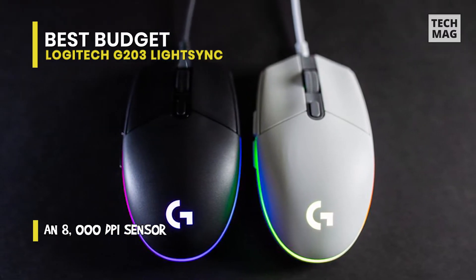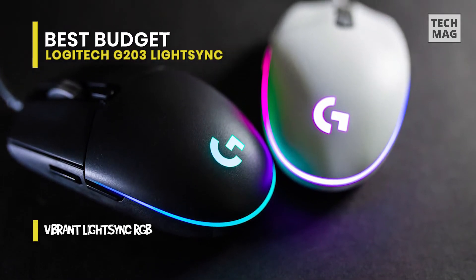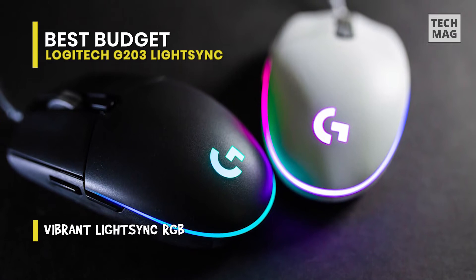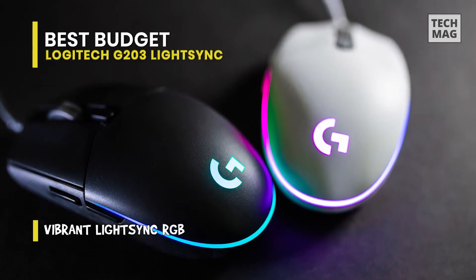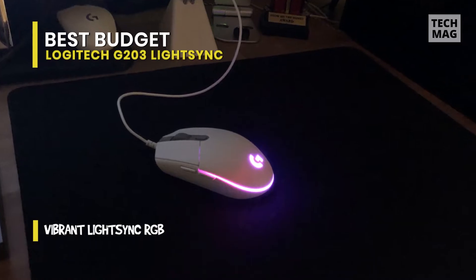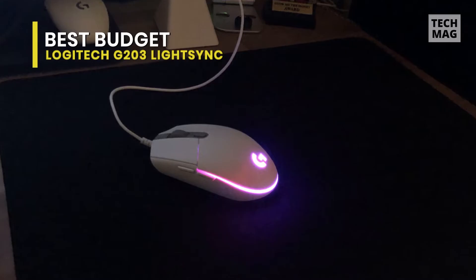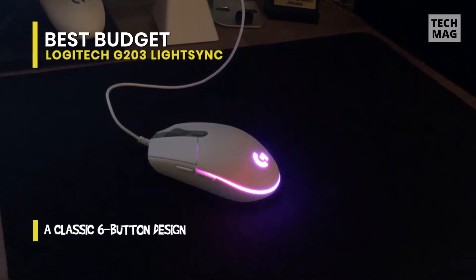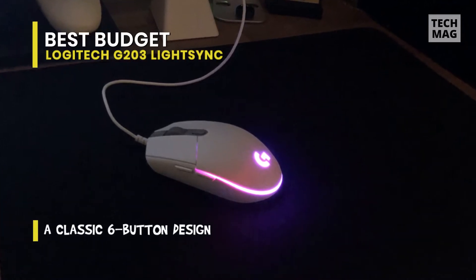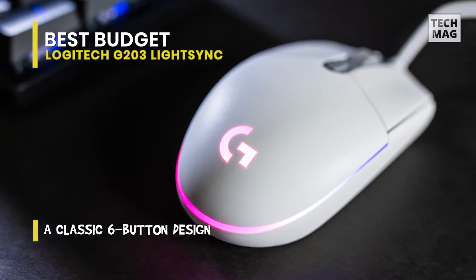The Logitech sensor inside is rated up to 8,000 DPI if you're interested, and it's got responsive keys throughout to guarantee smooth operation. You may notice it's similar to the G203 Prodigy that occupied this same space before it. It's almost equal in every way — the only vital difference between the two is the inclusion of 3-zone RGB lighting on the LightSync instead of Prodigy's single-zone lighting.